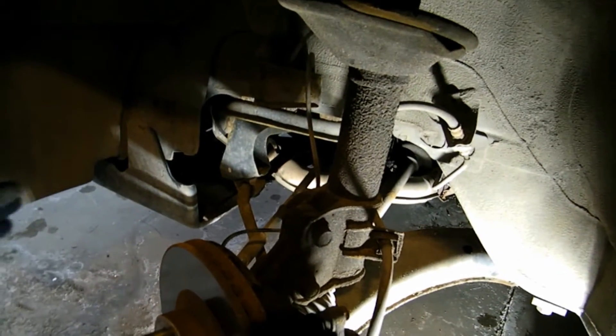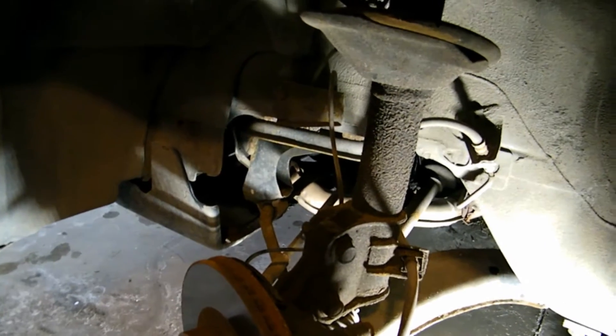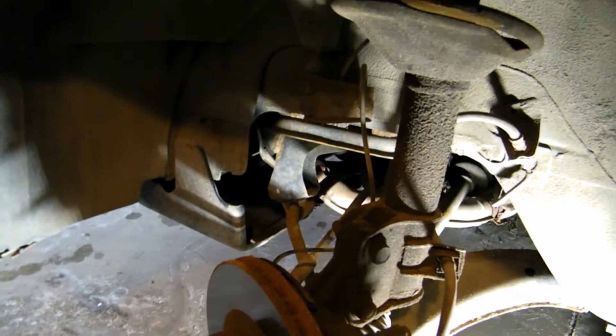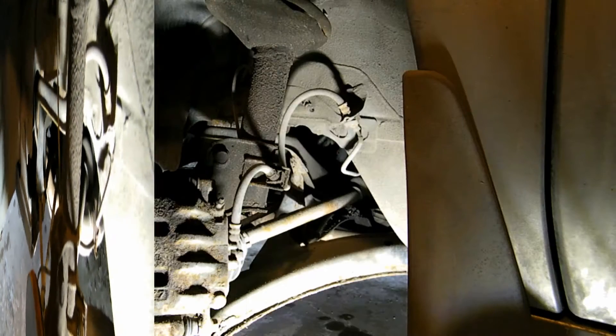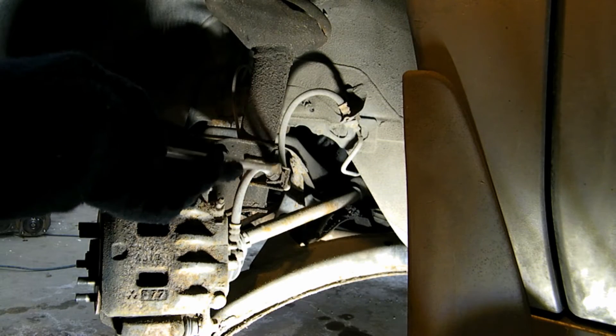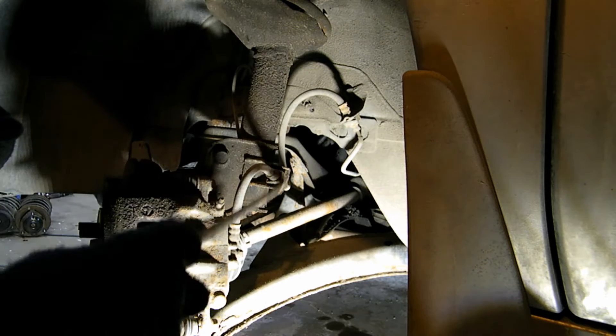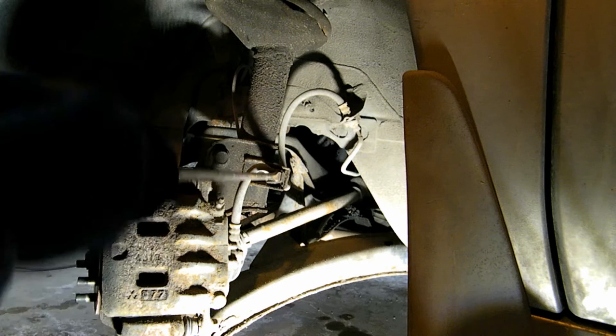On top of all that damage, whoever serviced this last — I don't know if they replaced the outer tie rod — but they didn't tighten the nut. I went ahead and tightened it already. I should have left it loose just to show the video. Order of operation isn't super important for some stuff. I'm going to start with the loose bits. I know I'm going to have to take the shock out — this is part of the shock — so I'm going to free up the brake line right now.